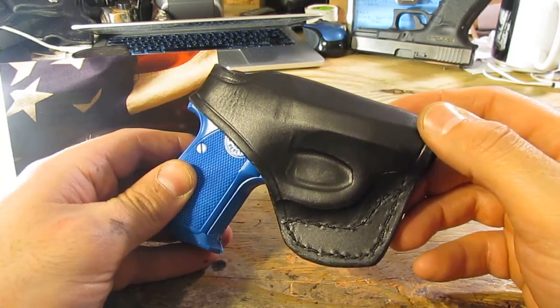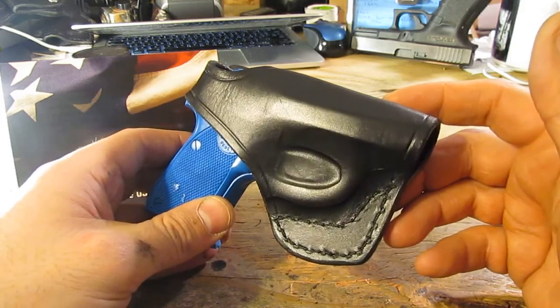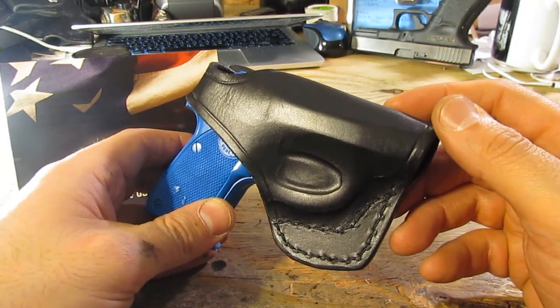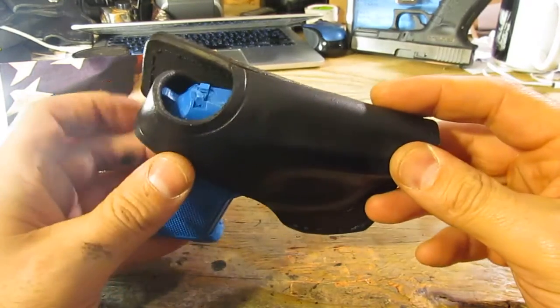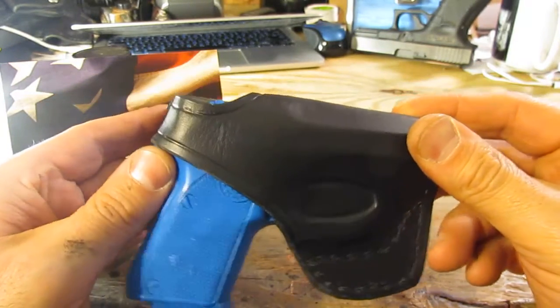I can also cut the muzzle coverage right off if you like. I can do whatever you like since I'm the owner and the maker here. I've made a lot of custom jobs that are not exactly like my standard holster model — that's why I'm here, so I can custom make it to your specifications. This particular model has got a thumb break retention system, as I'll show you from the top — it's snapped in right there, and the gun's not going anywhere.